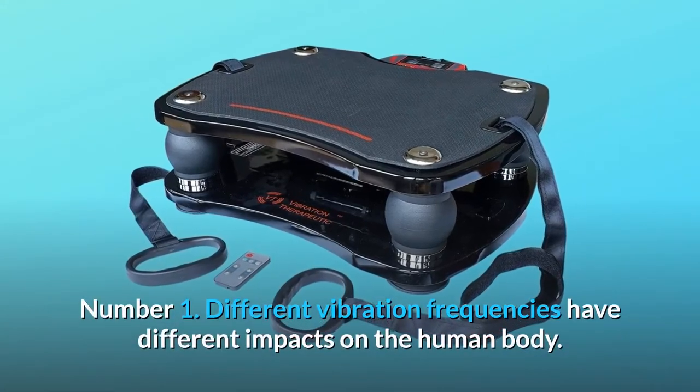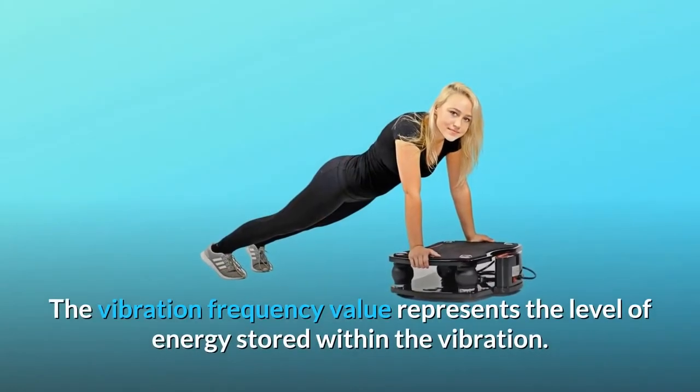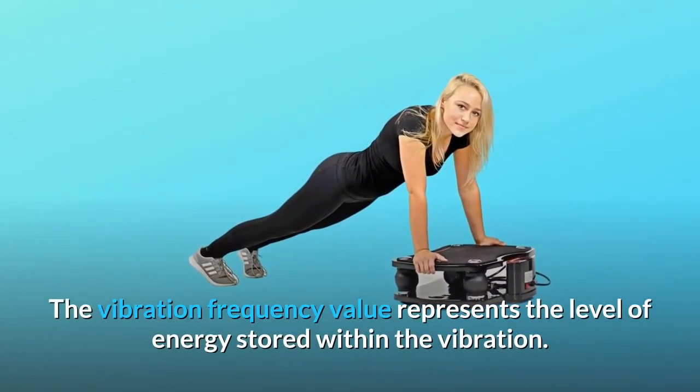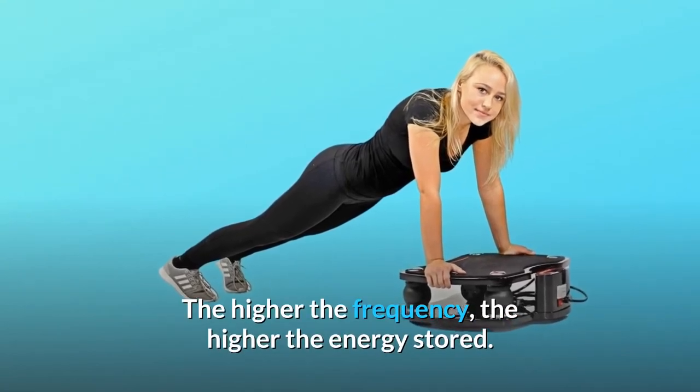Number 1: Different vibration frequencies have different impacts on the human body. The vibration frequency value represents the level of energy stored within the vibration — the higher the frequency, the higher the energy stored.